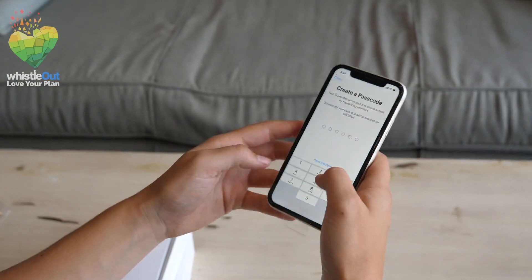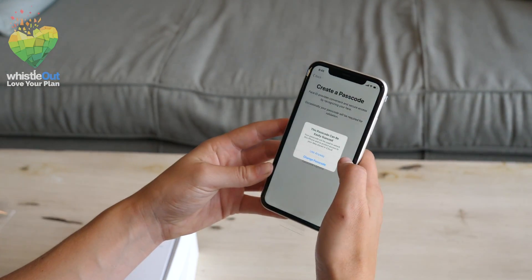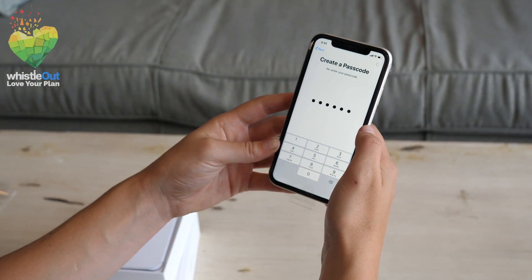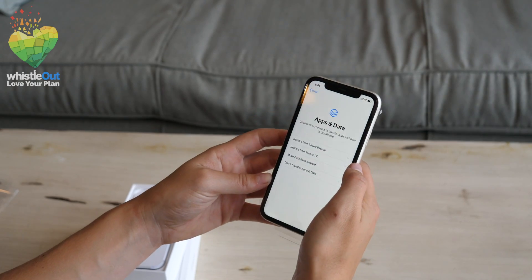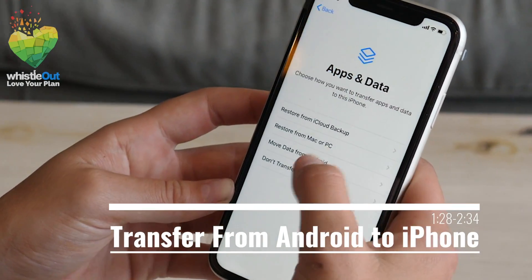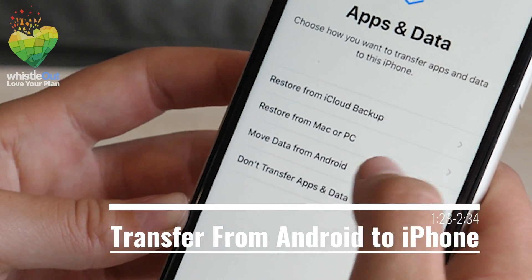The second to last step before you transfer your information is setting up a passcode for your new iPhone 11. Then you'll come to a screen with a few options for transferring phones. Right now we are going to choose Move Data from Android.